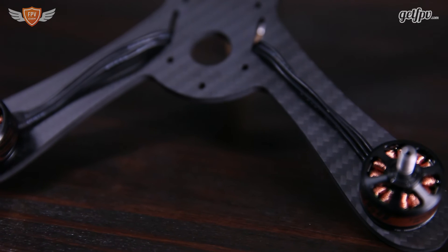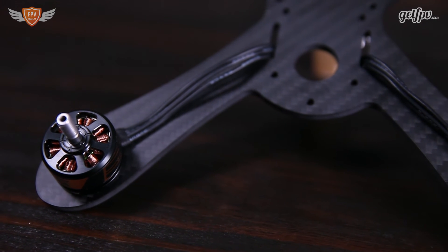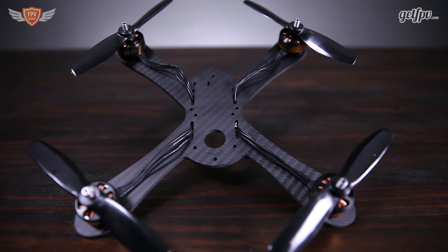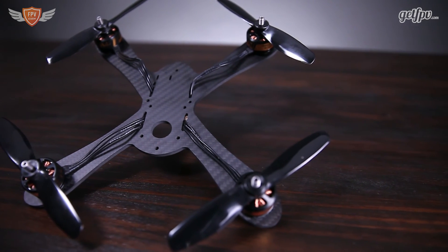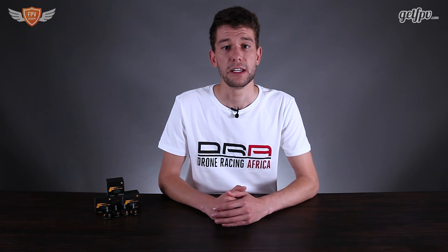All in all, the F60 by T-Motor is really an amazing motor if you are looking for pure performance. There are a lot of other motors on the market right now, but this one really stands out for performance, and T-Motor did a great job with all the features mentioned — so this motor is definitely on par with the rest in terms of build quality. This motor is available to purchase on the GetFPV.com website, and there's a link in the description below that will take you right to it.